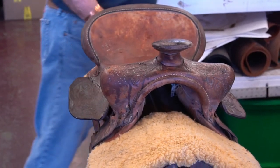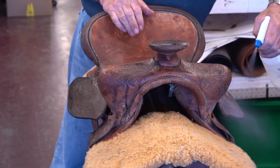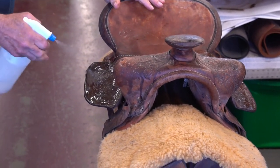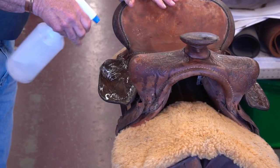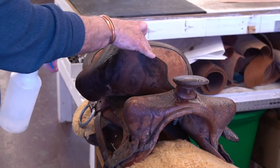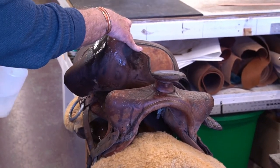Let's move on to video number two. Still kind of spraying — we let that soak in. We kind of curled them down a little bit and we're going to spray it again on the top and the bottom just so we can try to get as much soaked in as we can. And leather that's this old and this dried out, it takes a lot.